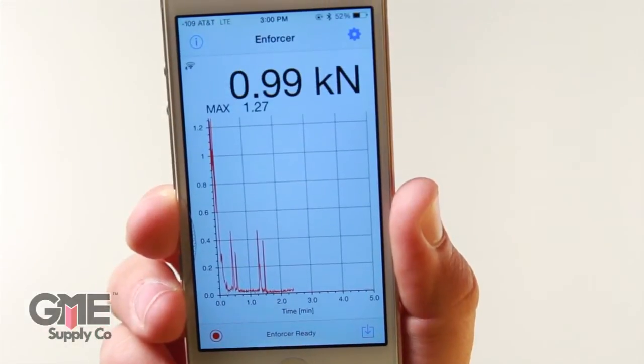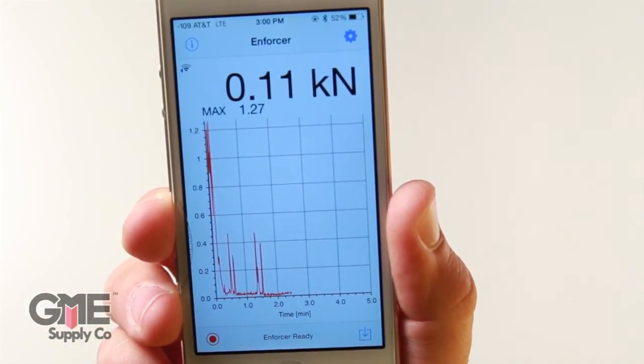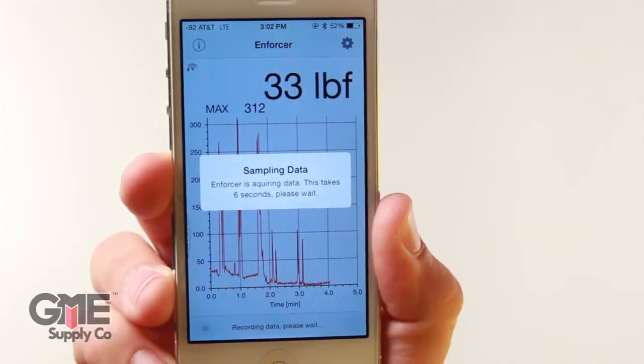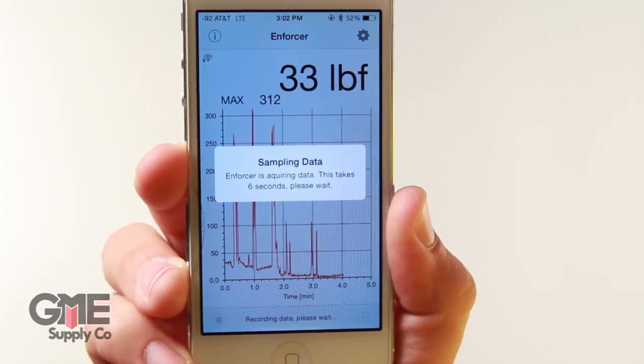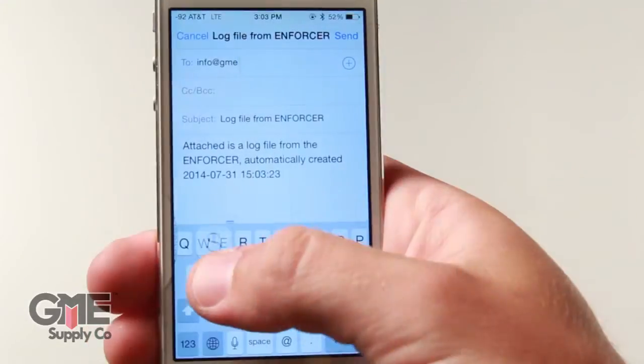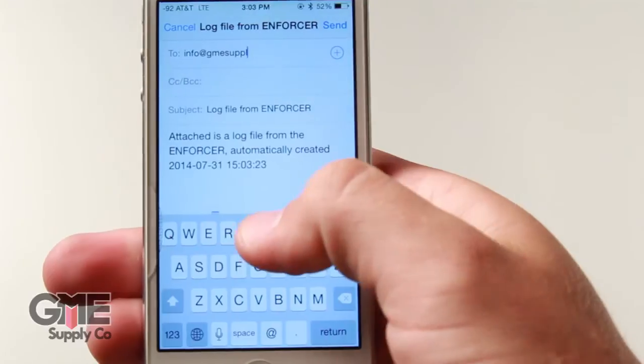The Enforcer app is available in the Apple App Store for iPhone 4S and newer. Once the Enforcer is paired with your phone, you can monitor static forces, record dynamic events, and graph and log all of the tests. The graph can be viewed on the iPhone, emailed as an attachment, or saved to the cloud using Dropbox or Google Drive.